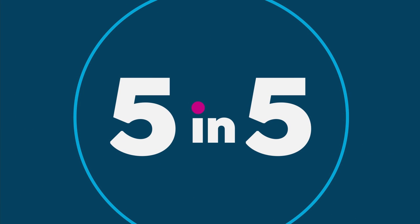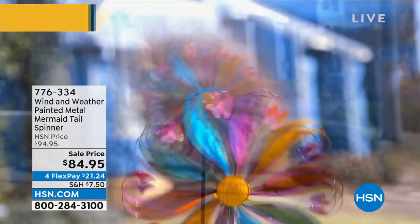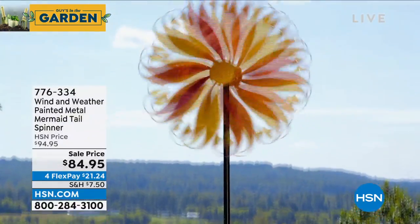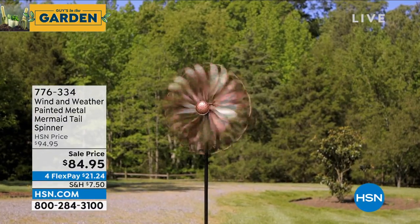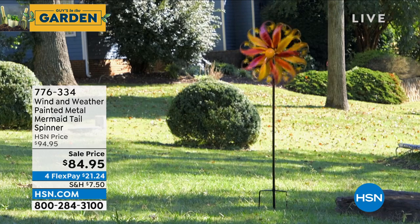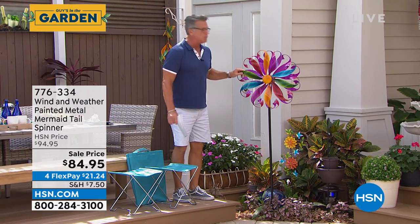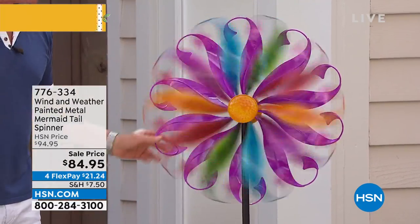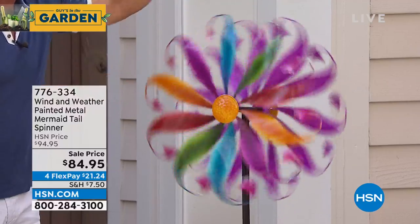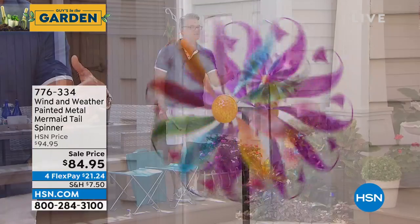I've been waiting for this all day. This has got to be one of the best spinners I've ever seen — and this one has mermaid tails. You've got dual spinning spinners on either side; they'll go in each direction. Because they're curved, the wind picks up one side and it starts spinning one way, and then on the other side, because of the angle of the little blades, it spins in the other direction. It'll also pivot to face the wind. It is $84.95.